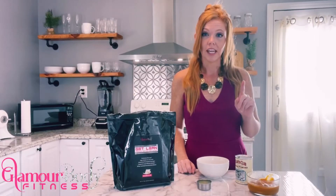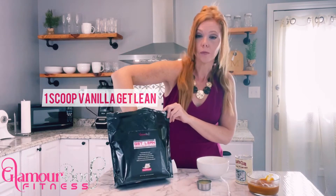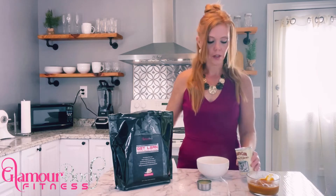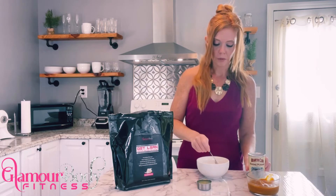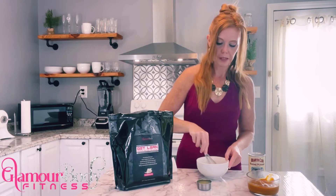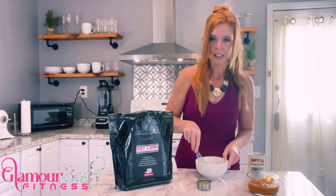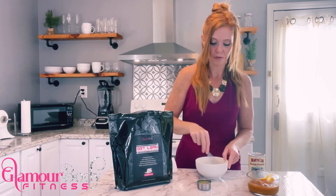First things — no complaining about how simple this is, it is really that easy. We're going to start with one scoop of vanilla Get Lean protein powder by Glamour Body Fitness, put that in our bowl, and then add in a half a teaspoon of baking powder. We're mixing our dry ingredients first because we want to get that baking powder thoroughly mixed through the protein powder — if it's not thoroughly mixed, your pancakes are going to taste really funny, and if you've done that before, you know what I mean.